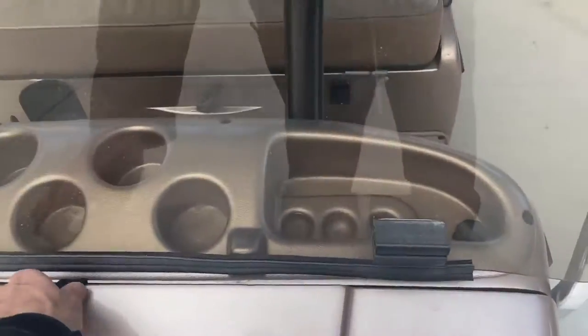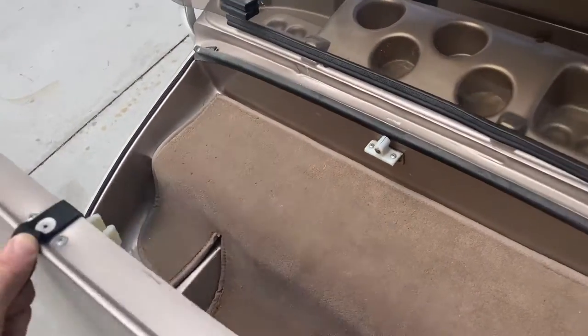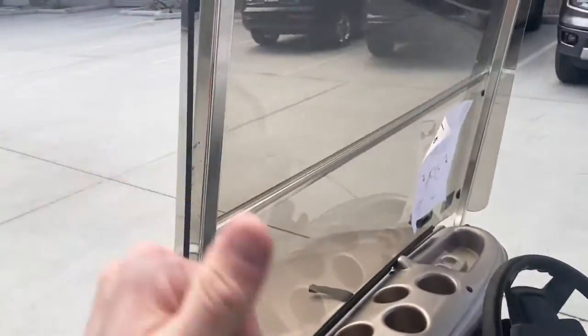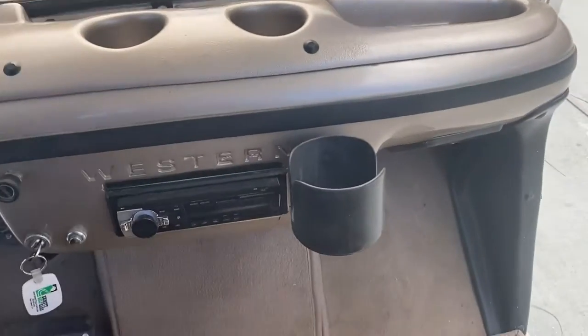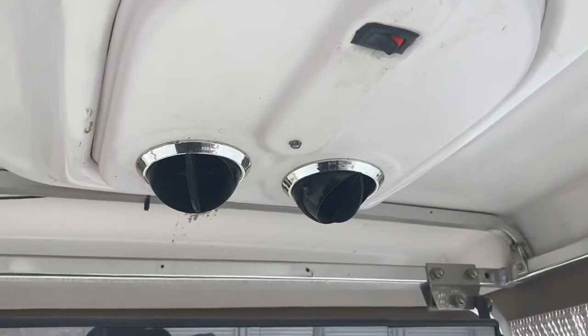Got a front trunk — a carpeted front trunk area right under the front. Got a fold-down windshield, a nice stereo, and your roof-mounted AC unit right here.